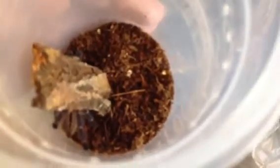Hopefully I should get that P. Metallica on Wednesday or Thursday. Then that will be 2 in my collection — I did have 3 but sold 2, and I'm getting another one. I do really like these. Just a quick rehouse video of my P. Metallica.